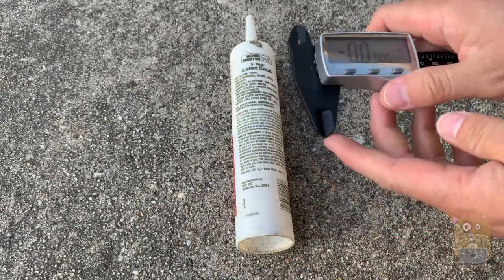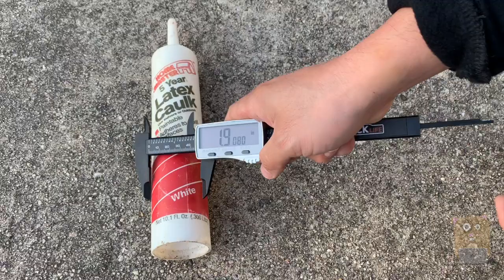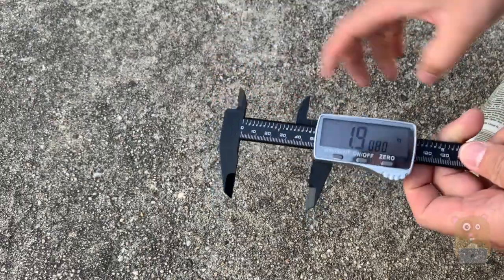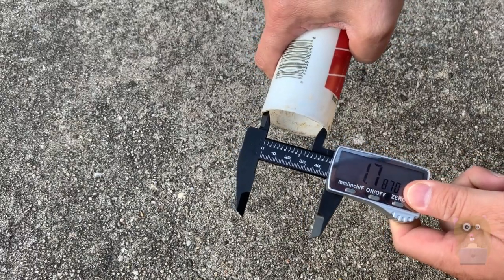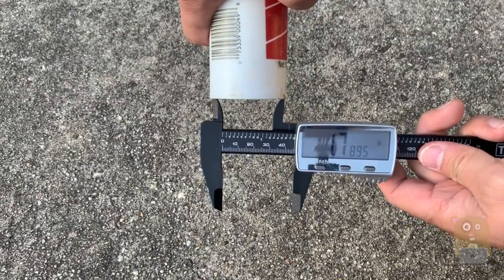The bottom part is used to measure the outside of an item. So like this one, for example, on the outside it's 1.9 inches. But I can also measure on the inside — for that, I use this part over here. I close it a little bit, then open it back up. On the inside, the diameter is about 1.78, almost 1.79 inches.